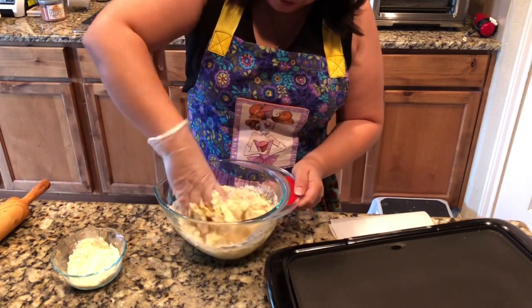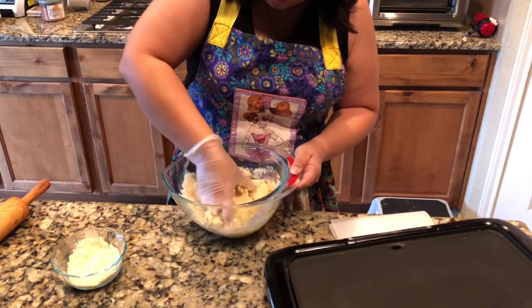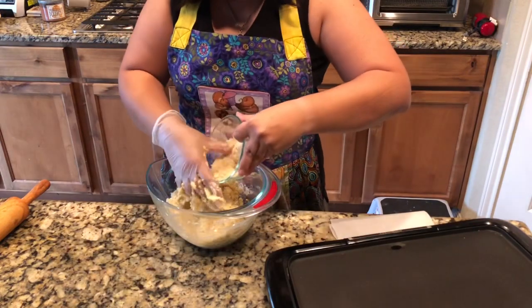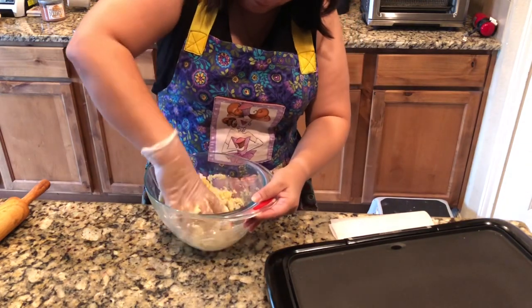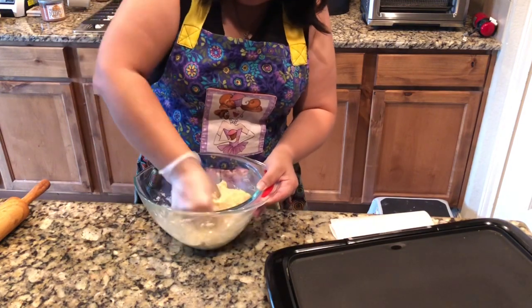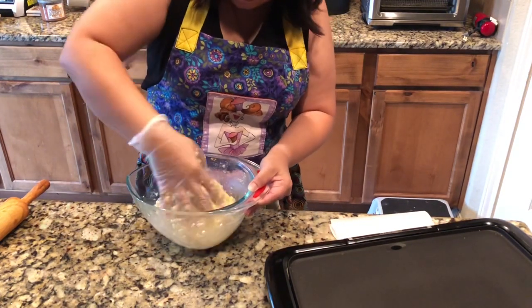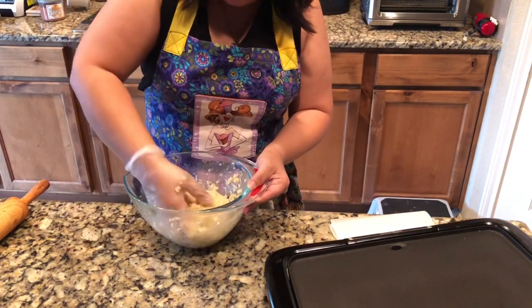It comes together super simple — you just mix it up. Once it's all come together a little bit more, it's not going to resemble tortilla dough exactly, but it's going to look something like this. It's not quite so sticky.